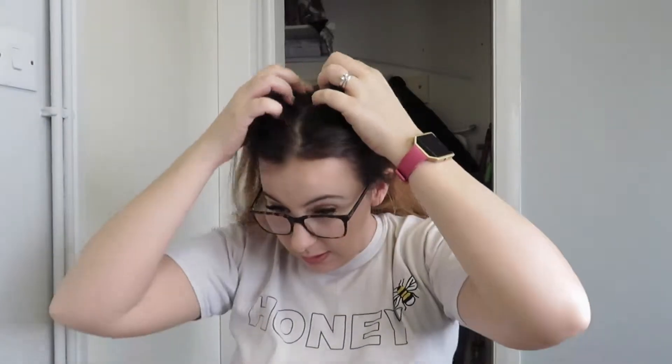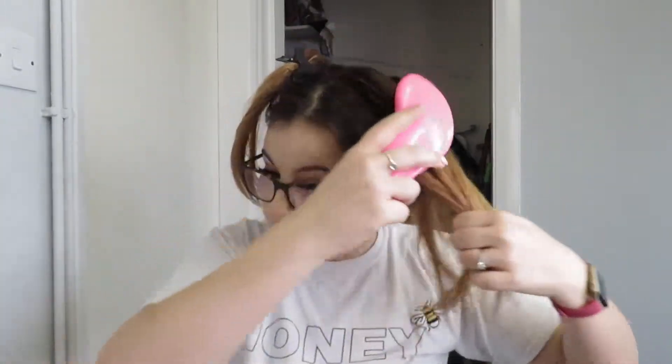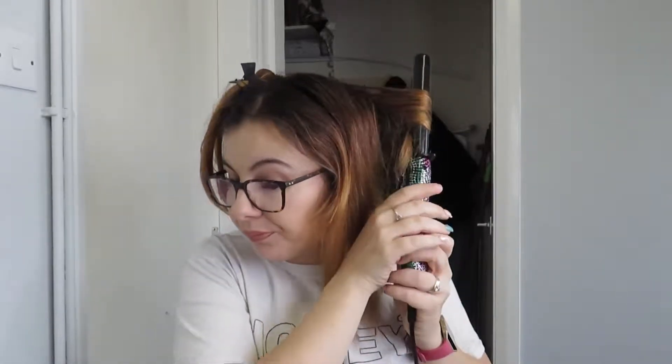And then we do the same here — we take that side and we basically get all that hair and get it up here. Then we brush that and then we basically spray that and then do the same, but this time I'm working from the back forward.